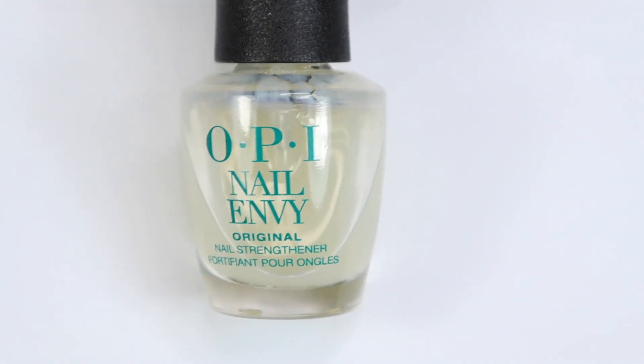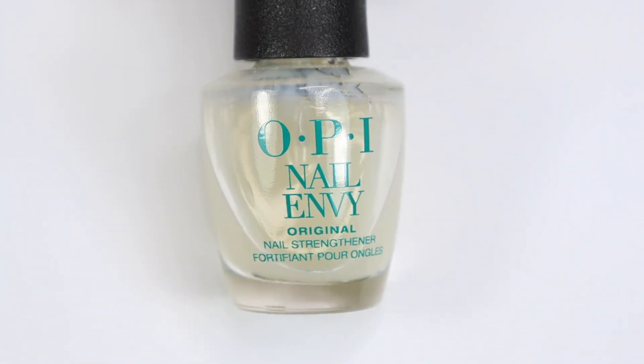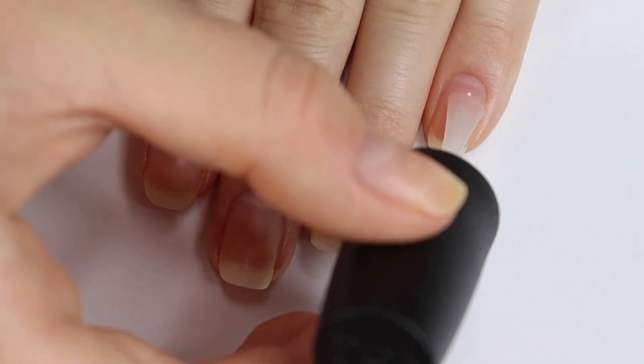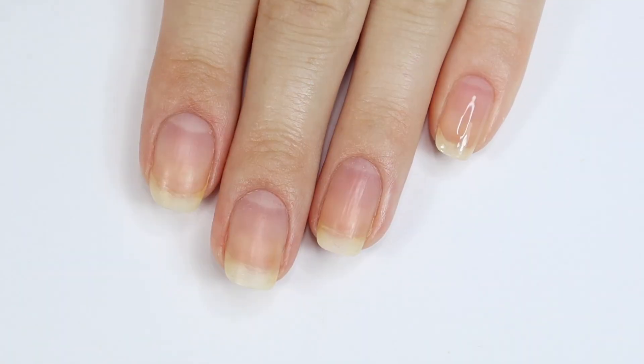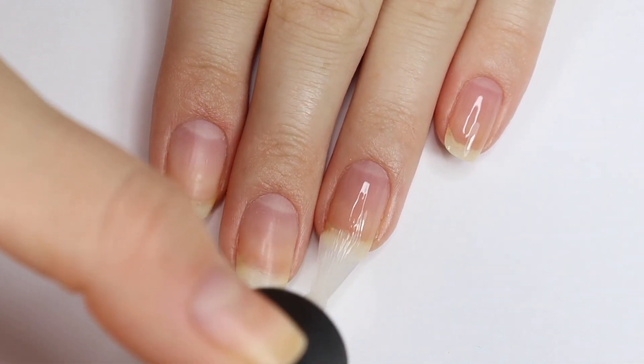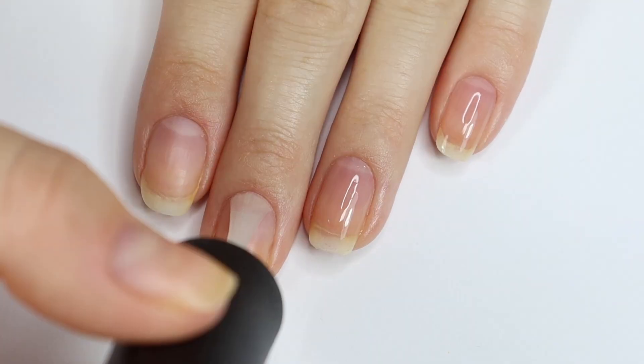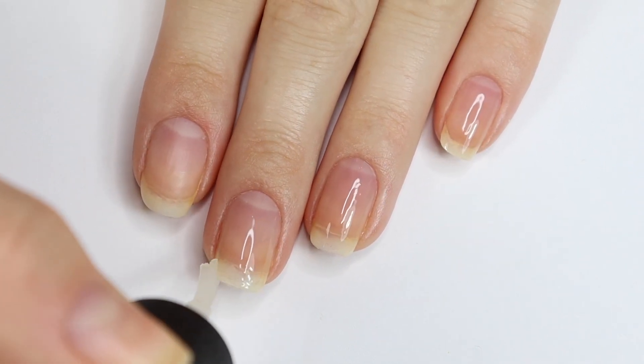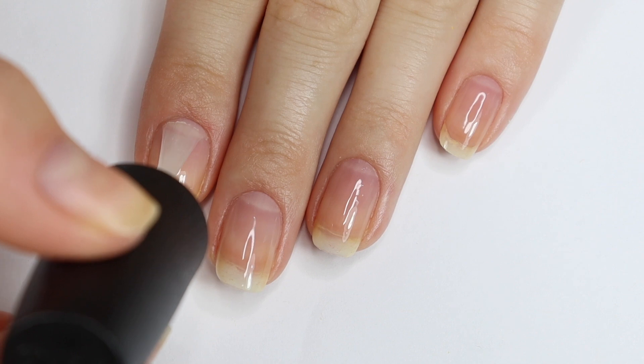One of my favorite nail treatments and base coats of all time is OPI Nail Envy. It's really great at giving some strength back into your nails. I use it as a base coat but I also just use it on its own, especially this week since I have a lot of videos to film. It's going to be great when I want to take a shower or wash my hands — I'm not exposing my bare nails to water because that's super damaging.